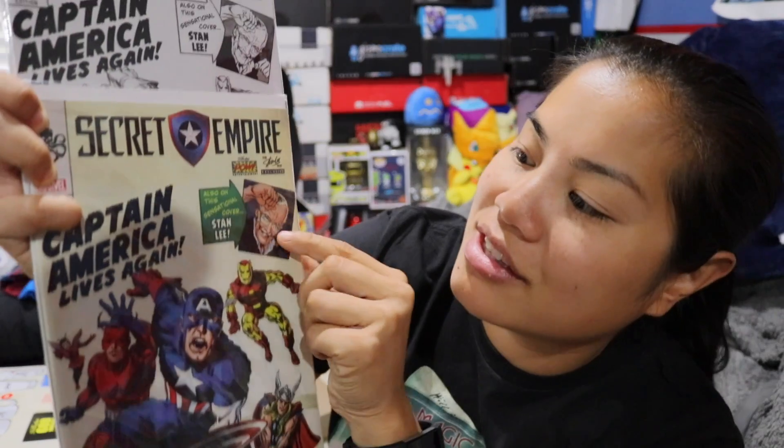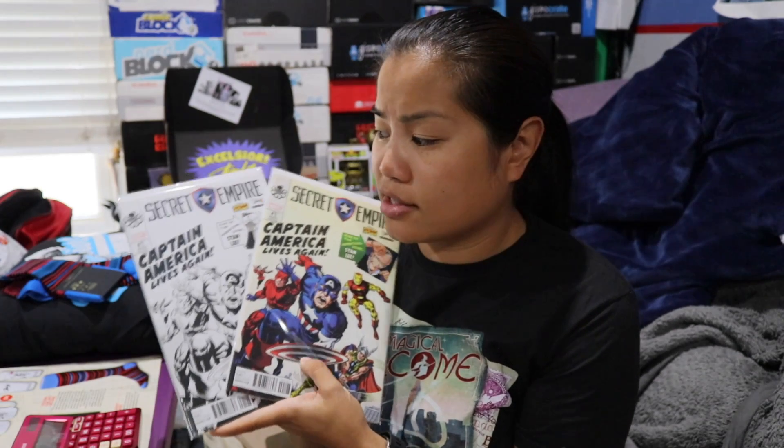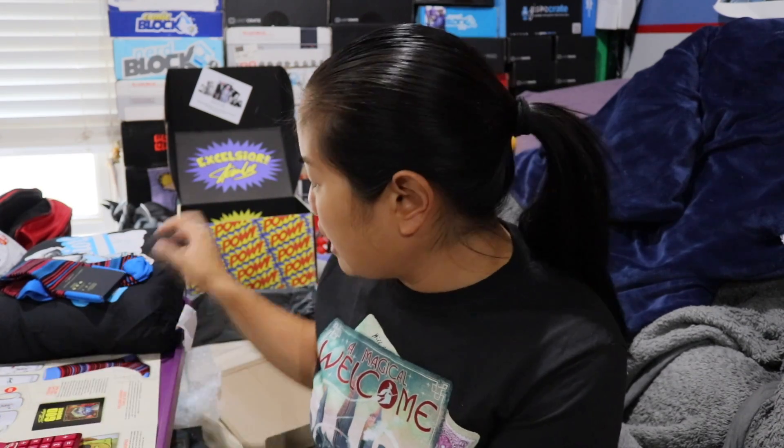The two comic books are the Secret Empire number one variants, each priced at $4.99. I can give each of these five dollars. They added Stan Lee under the cover — it says 'Sensational Cover: Stan Lee,' which is neat. Because these are variants you could probably give maybe a dollar extra. I'm still learning about comic pricing, so I wouldn't mind giving each six dollars since they are exclusive to this box, but for now I'll keep them at the five dollar list price.